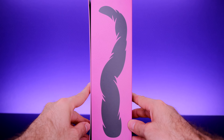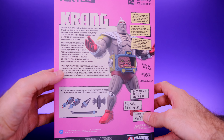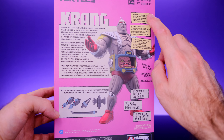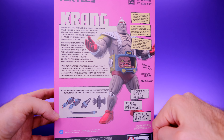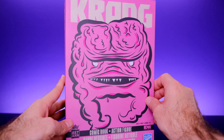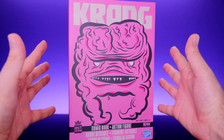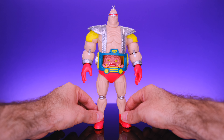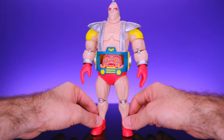You can open the front of the box and see the figure looking pretty freaking crazy. Over here we get all the details of what comes in the box — lots of articulation, lots of accessories, and a comic book. It looks like it's going to be a Best of Krang type of comic, which is super cool. On the back we get more information and a cool look at the figure all posed up with his accessories.